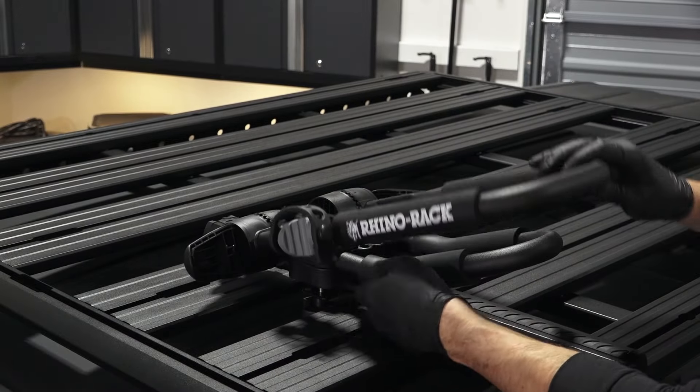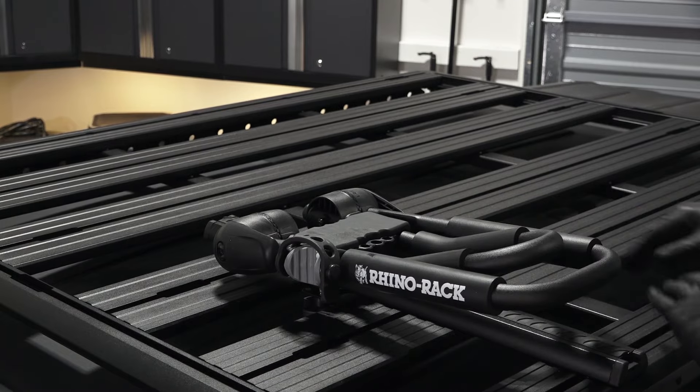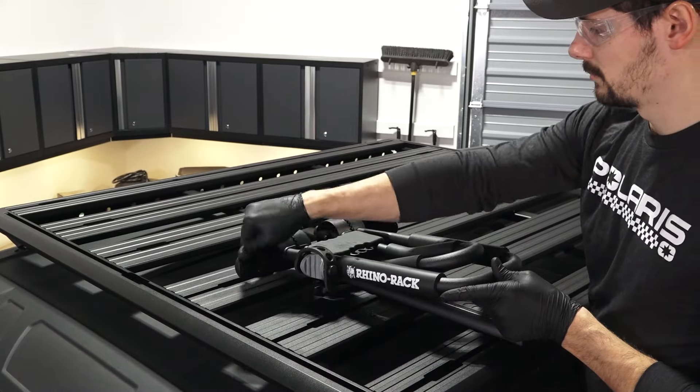Continue by positioning the carrier to the fully closed position and close the carrier latches. Then ensure the kayak carrier is secure.